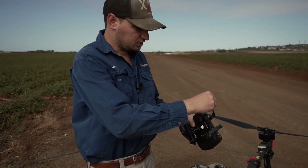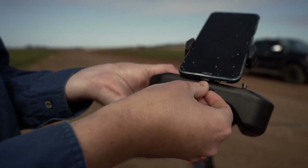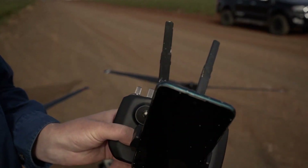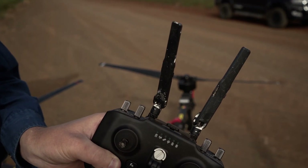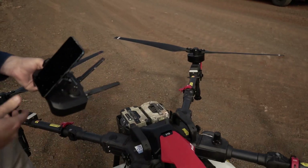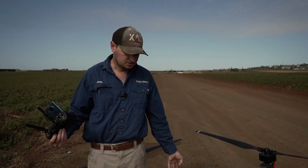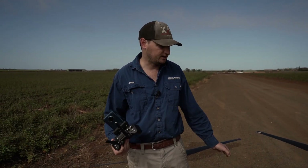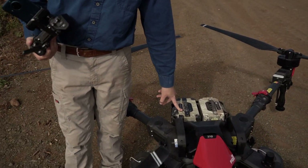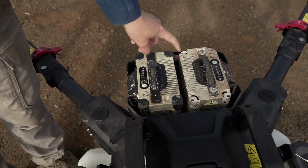So we're going to turn the controller on. On the bottom of the controller, press and hold until the lights on top flash, then press and hold again and the controller will beep — when it beeps, it's on. We'll do the same with the drone at the same time so it can start finding satellites and be ready to fly. Press and hold until the battery flashes, then press and hold again.